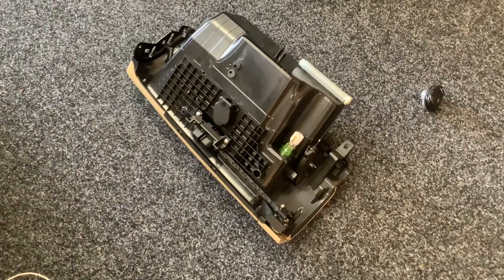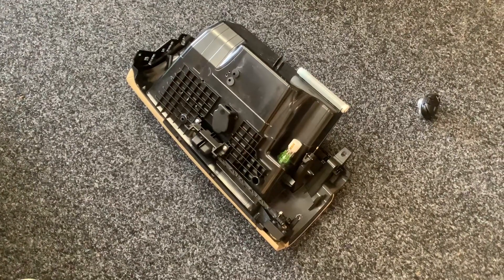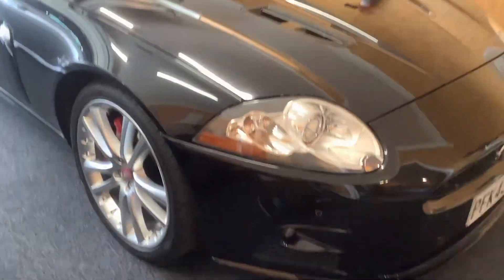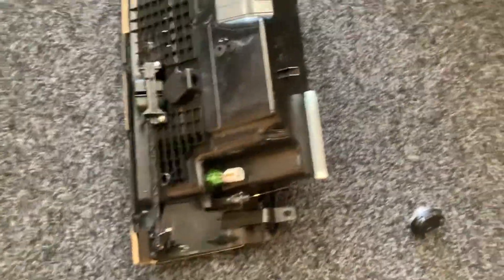Hi there, this is just a quick video of the mechanism for the glove box in a Jaguar XKR 2007 model. It's only five screws to pull the glove box out, but this mechanism here always breaks off.